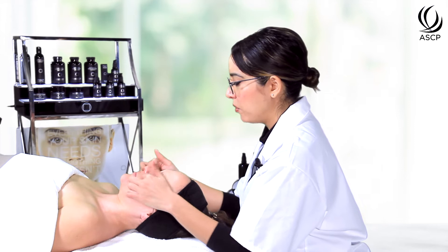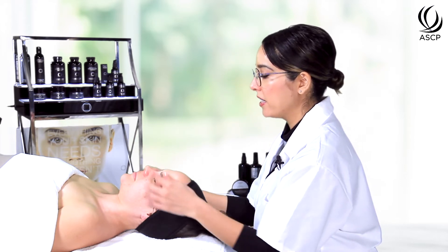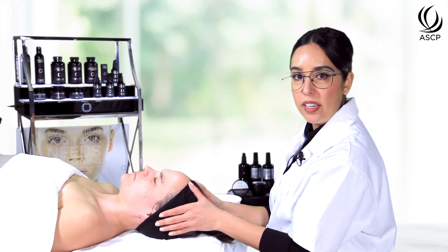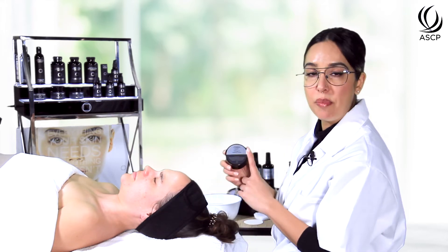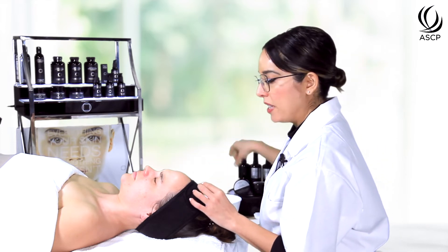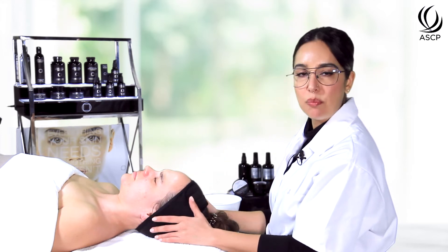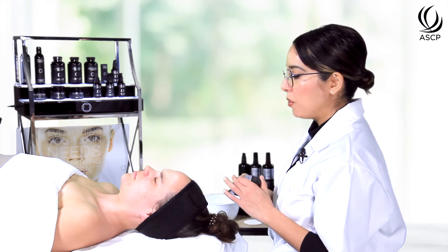We can always watch to ensure there aren't any redness or hot spot areas — those typically occur around the nostrils, around the mouth, and sometimes on the orbital bone. If you notice that on your client, you can occlude the skin with our omega-6 healing cream, which provides a really nice barrier for those sensitive areas. Elizabeth's skin seems to be responding beautifully, so we'll go ahead and begin with the peel now that her skin is effectively prepared.